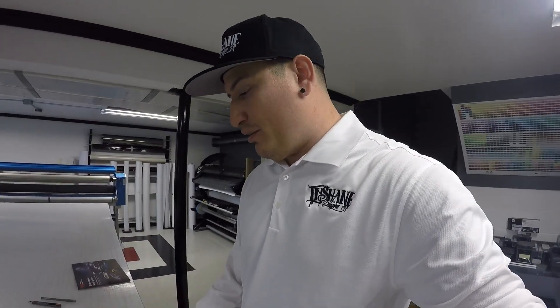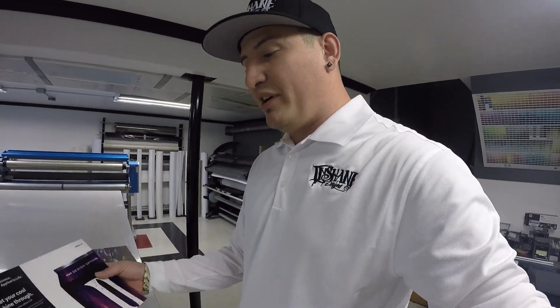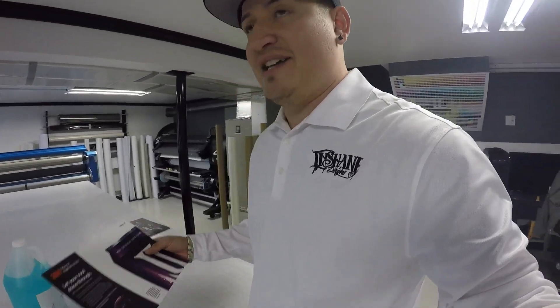We want to get started by talking about the product that we chose to use for this project. We went with a 3M clear wrap film that you can print on, and it is a brand new product that was just released at SEMA this year. We're going to talk about the pros and cons, the capabilities, the cool effects that this material has, and really the reason why we chose it.